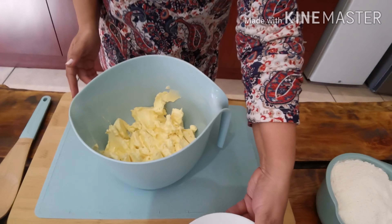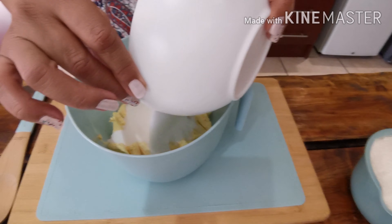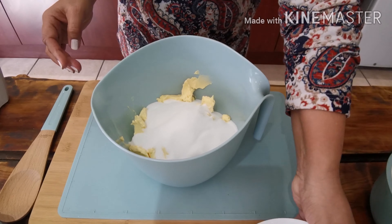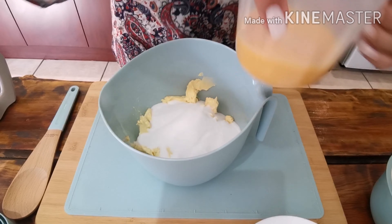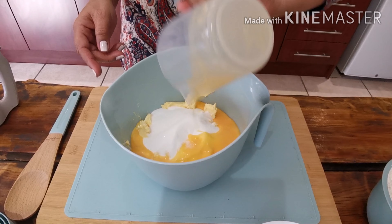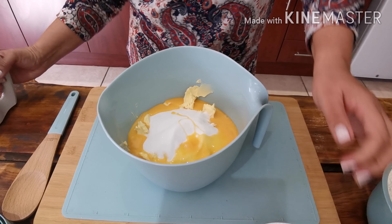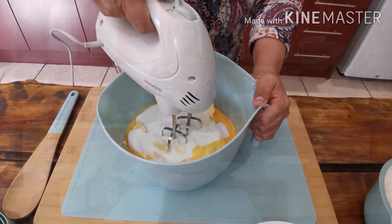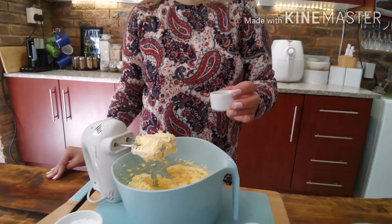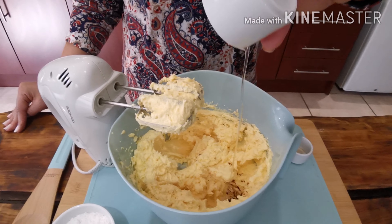I'm going to add two cups of caster sugar and three eggs, and I will be mixing it with an electric mixer, adding a teaspoon of vanilla essence and two tablespoons of oil.